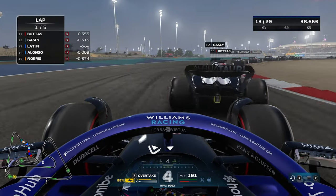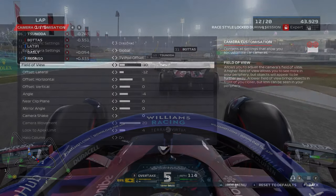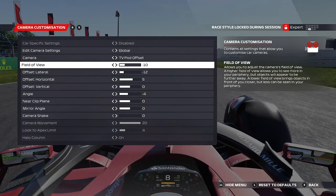So if you want to have camera settings just like mine, this is what you want to do. Set it to TV pod offset, set the field of view to minus 10, offset lateral to minus 12, offset horizontal to five, with offset vertical being zero. You want to change the angle to about minus four — this will just bring it down a little bit so you're not staring at the sky too much. Near clip plane will be on zero as will mirror angle, and always put camera shake to zero.